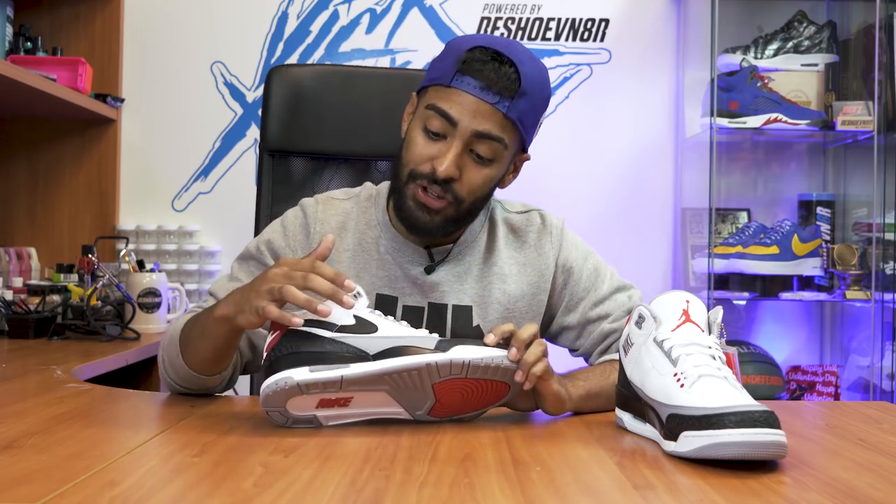This shoe isn't all that. What I'm going to do is redo the swoosh white, redo this gray area white, and redo the midsoles. It's going to be pretty dope, so let's get started.